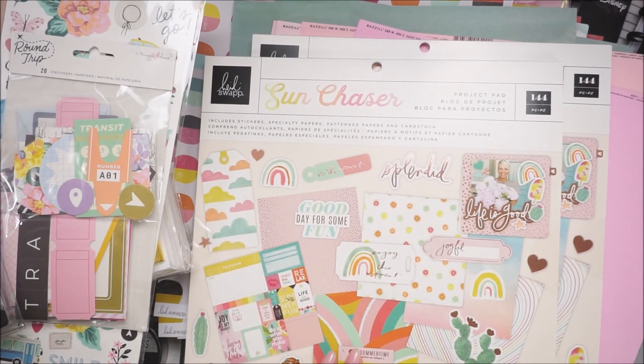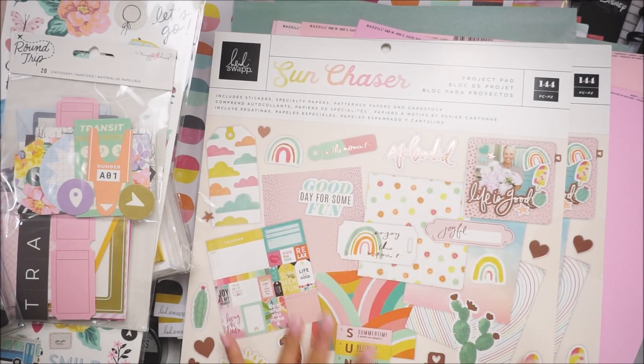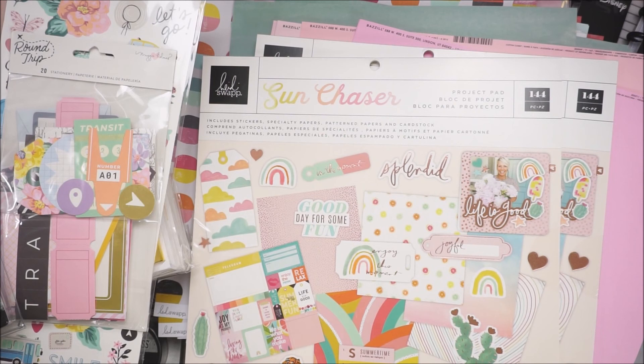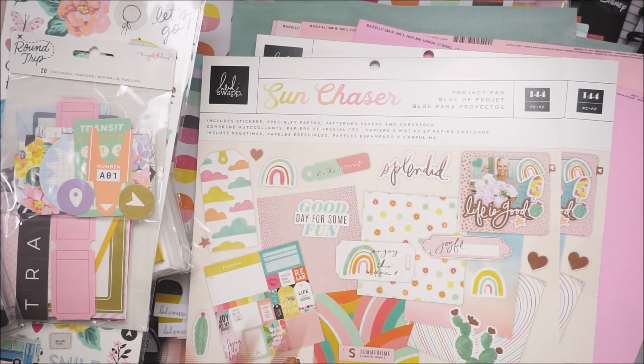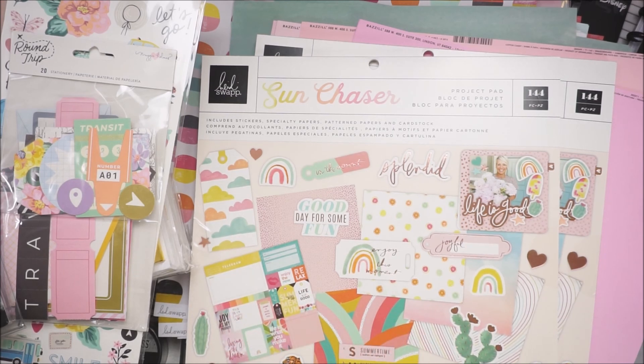I know project pads are only for Joann's — I don't think you can get these on scrapbook.com or anywhere else. So definitely if you can order them, order them, because they are really pretty. That is it for my haul today. I hope that you guys enjoyed seeing everything that I picked up, and I hope you guys can grab whatever you saw still on sale. The planners — if you guys don't plan but want to and you are a Disney fan, grab that planner because it is adorable, especially if you like pink and gold. I hope you guys have a great day and I will talk to you guys in my next video. Bye!